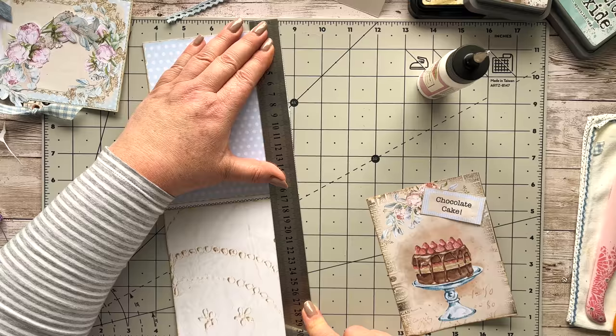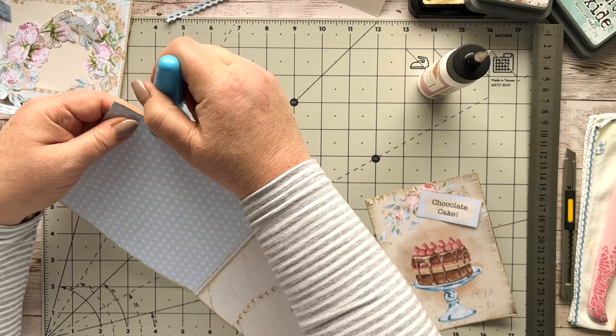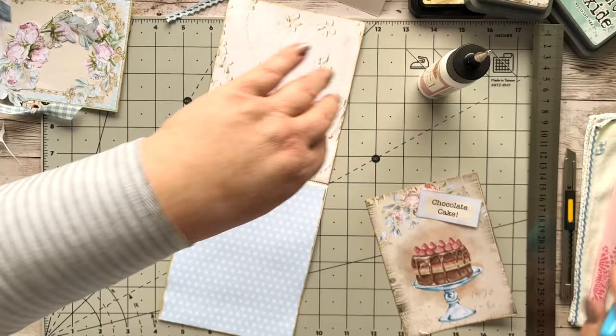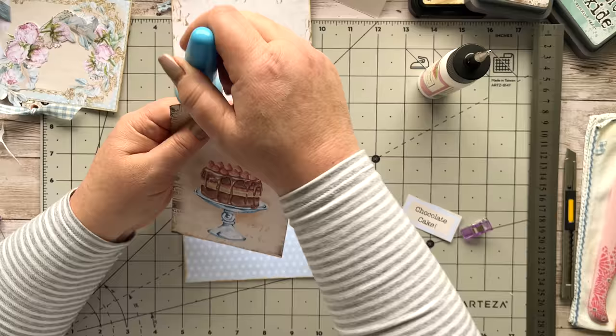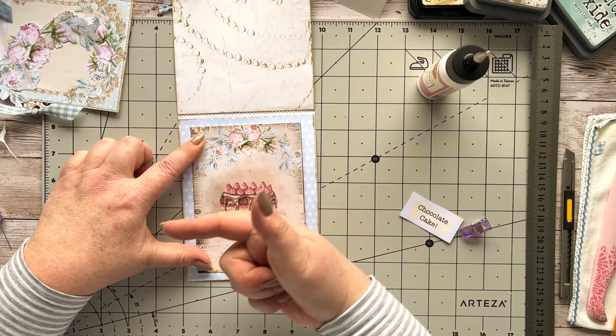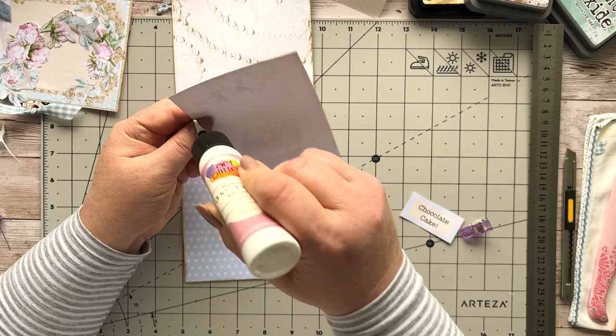I'll just use my distress ink to cover up anything there. I've got this page — also one of my mini pages — and I've cut it in half and I'm going to stick that on the top, moving it a little bit to the left, off-center. This could have looked really great with a bit of stitching onto the blue dotted paper, but I thought I wouldn't do it — though of course it would look lovely if you did.